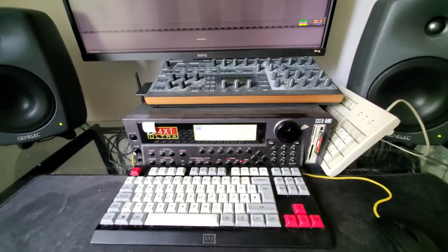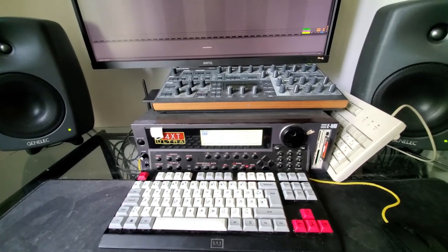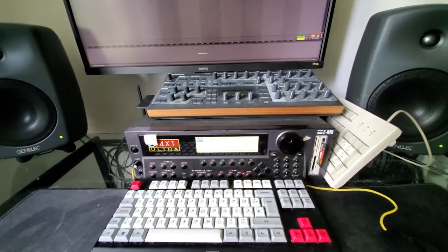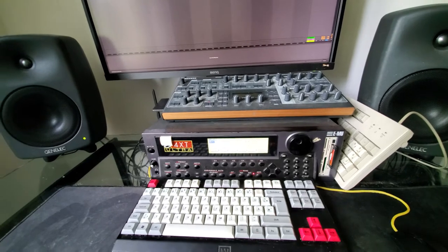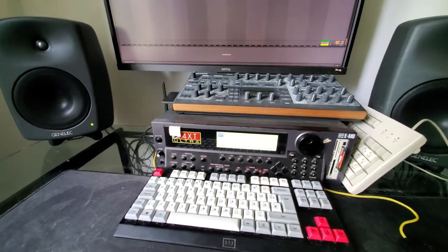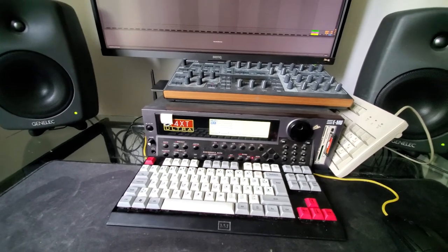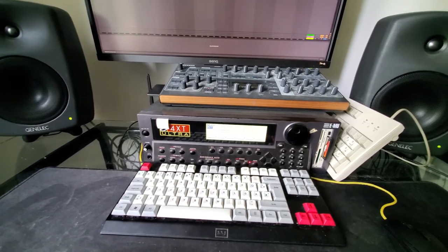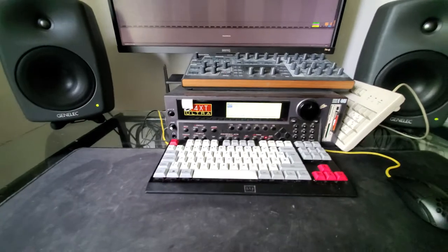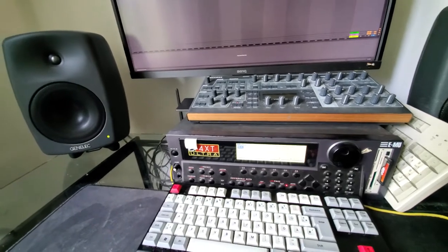I've been asked to do this a few times and now's the right time. There's a competition on Docs and Acid — creating a track with just a floppy disk of samples, so 1.44 megabytes. I've set myself the challenge to only use the sampler, no outboard effects, no synths, no DAW. Everything is coming out from the sampler to the desk.